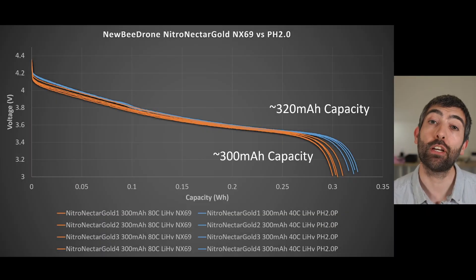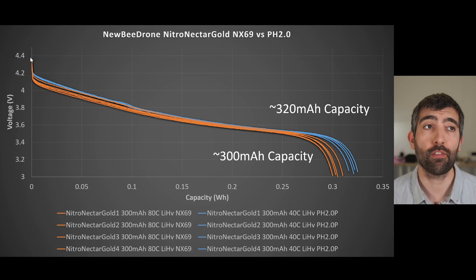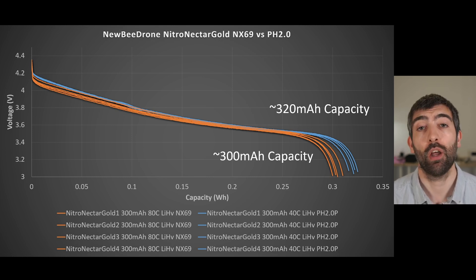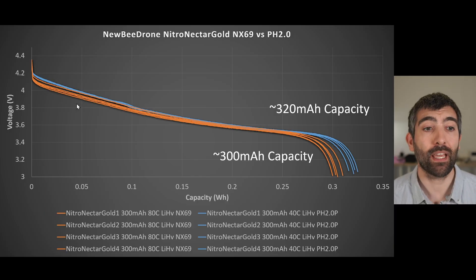Now that we've looked at the connector on the bench, it's time to put it through its paces on the battery tester and see if it lives up to the performance specs that Newby Drone claim. The first test is a constant power discharge test, discharging the packs from 4.35V fully charged down to 3.1V fully empty under a constant power of 13.3W, which works out to a 12C constant power discharge. Comparing the Nitro Nectar Gold NX69 cells in orange against the Nitro Nectar Gold PH2.0 cells tested about a year ago, the voltage discharge curves are pretty similar, though there may be a small change in cell chemistry — the NX69 curve is smoother with no characteristic hump, and the voltage drop is slightly more pronounced at the start.